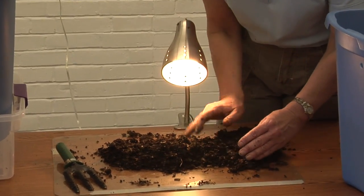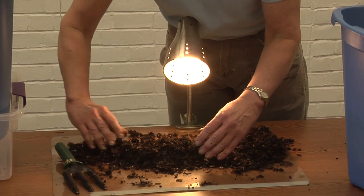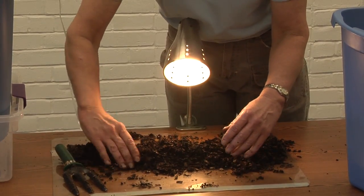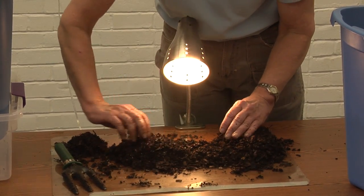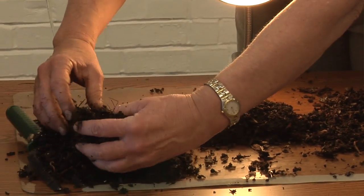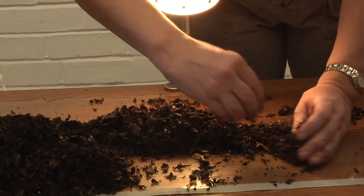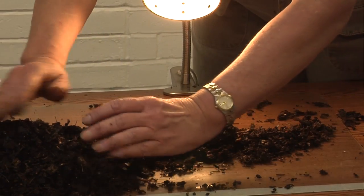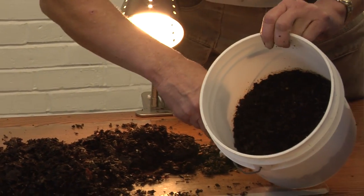You have to wait a few minutes, then continuously brush the composted material aside. The worms will continue to burrow down to the bottom of the pile to the point where eventually all you have left is a pile of worms and a separated pile of composted material. This material can go in your garden as is, or you can make a quarter-inch screen and run it through that to get a much finer, screened material that can be put in potting mixes.